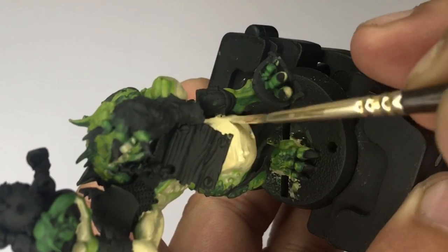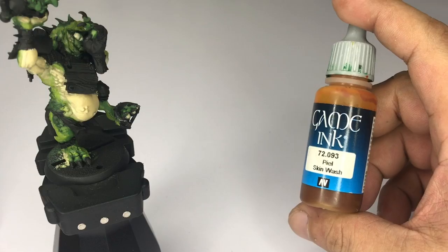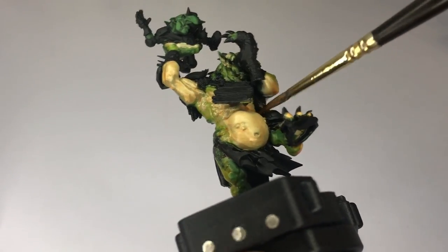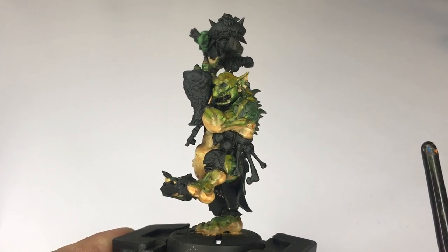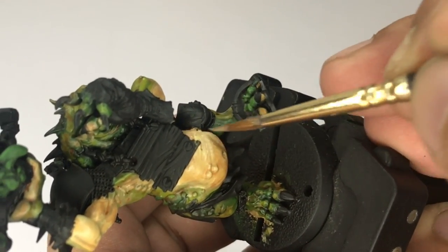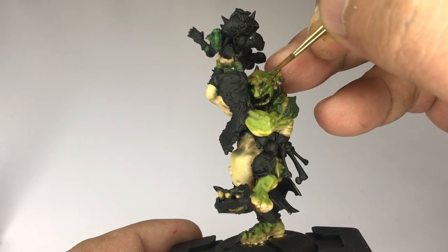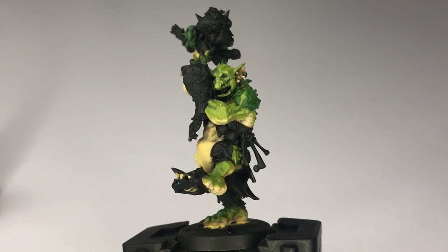Once you're happy with the beige painting, we're going to do my cheat code — we're going to use Game Ink Skin Wash. You all know by now that I love my inks. They stain a lot, a ton more than washes. Since inks stain more, I thinned the inks here around one to one with water. The inks basically blended all of the colors together, and now we need to paint all of the actual colors again because of the inks. But it's a necessary step to blend everything together.